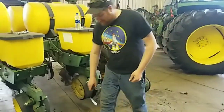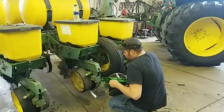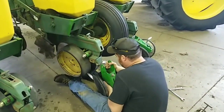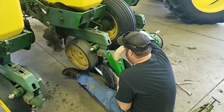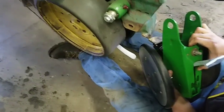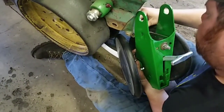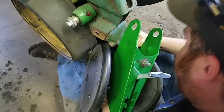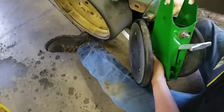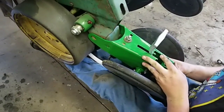So I'm going to show you how to install one of these. First thing you need to do is set it here just to sit on the floor — you've got to get this spring hooked up. Then you can hold it in place.